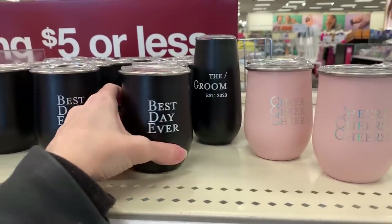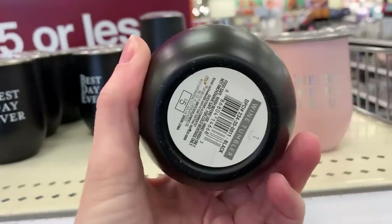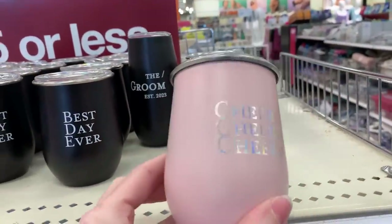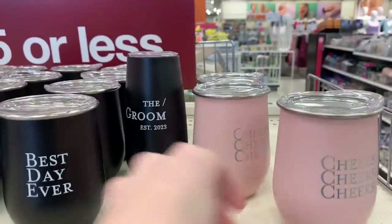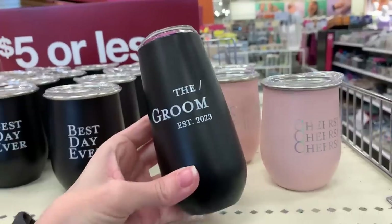With the nice warm spring weather also comes wedding season, and the Target Dollar Spot has a lot of wedding items out right now, including these metal wine tumblers. Three different styles: a black one that says 'Best Day Ever,' a pink one that says 'Cheers' with iridescent lettering, and there's also a taller version that says 'The Groom, Established 2023.'